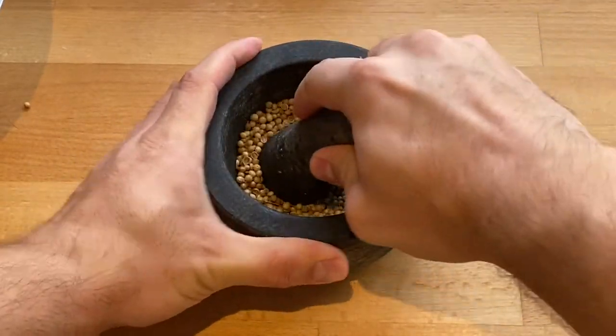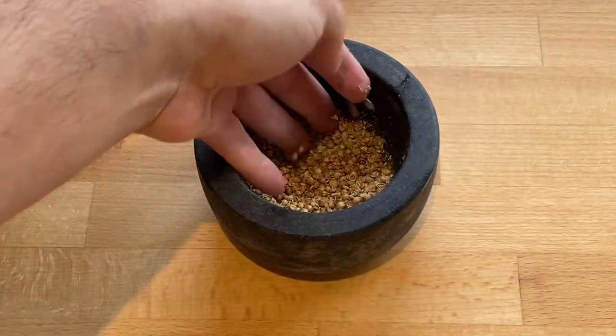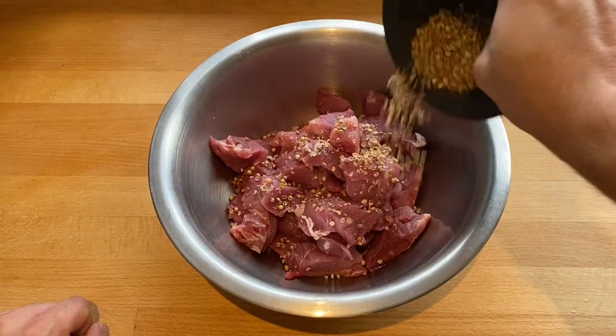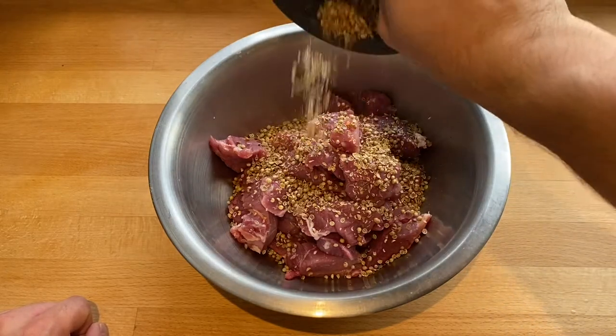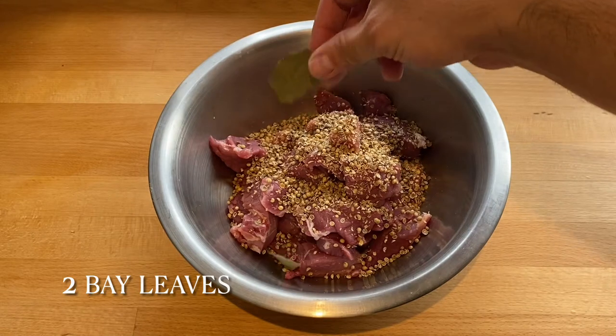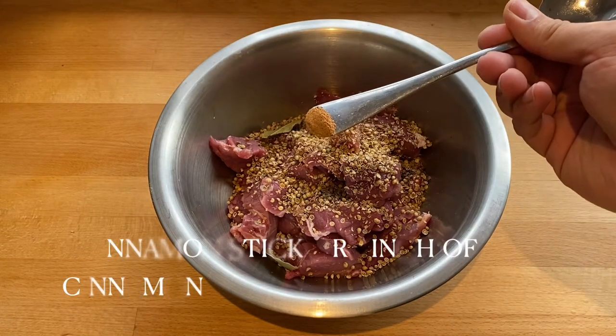You don't want a fine powder — you're looking for something like this. Then add that to the pork, along with two bay leaves and a pinch of cinnamon.